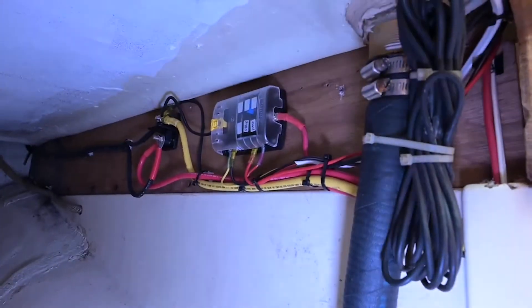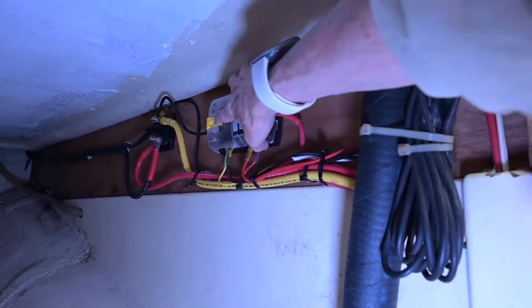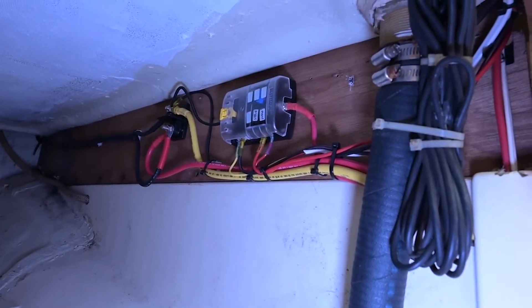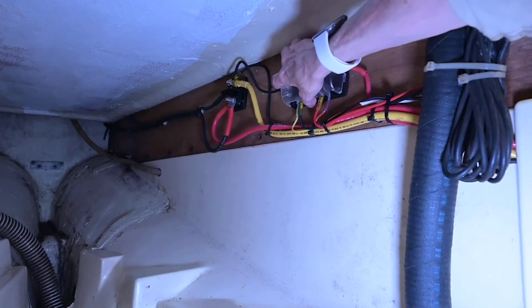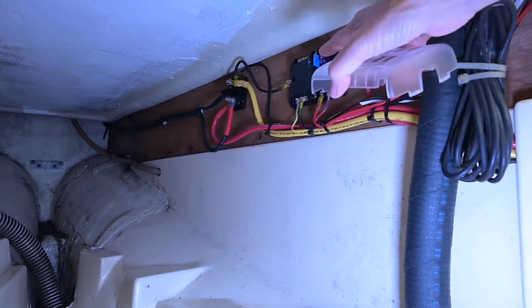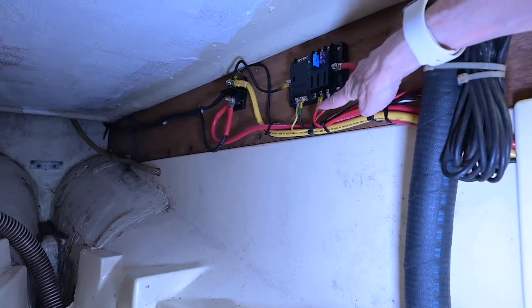Let me take off the cover — it comes off easier than I thought. You push this little yellow thing and the lid comes off, and you can see the fuses here. Right now there's the head, which is this red one.